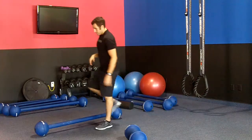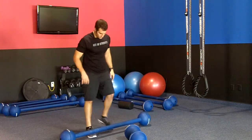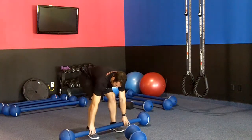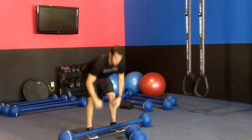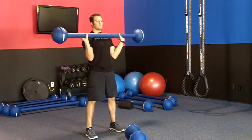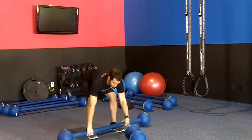Next up is our vintage barbell clean. Same stance, now you've got two hands — weight on the heels, shift it back, explode it up top, and back down to the ground. Another progression: you can do the barbell clean and add a press into it, and back down, and come on down.